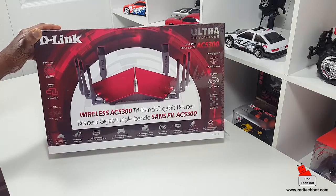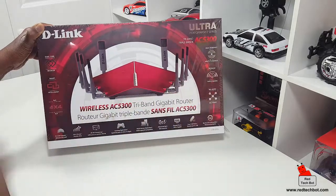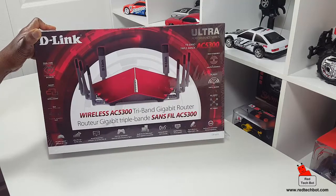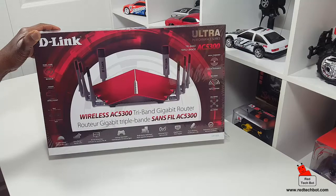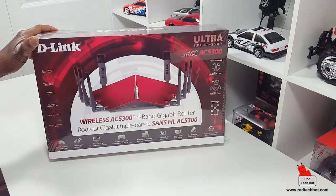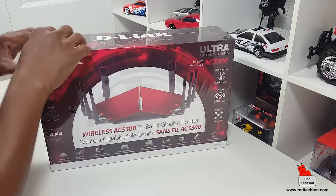There are gigabit wired ports on this thing — up to gigabit speeds. It also has dual USB ports, backwards compatible, and MU-MIMO — multiple-input multiple-output — an antenna configuration where multiple antennas send data simultaneously to a single device. Think of it like downloading the same data from four servers at once, getting all the data you need between them. And of course it's triple band with high-powered Wi-Fi, and it's in red, which I love.